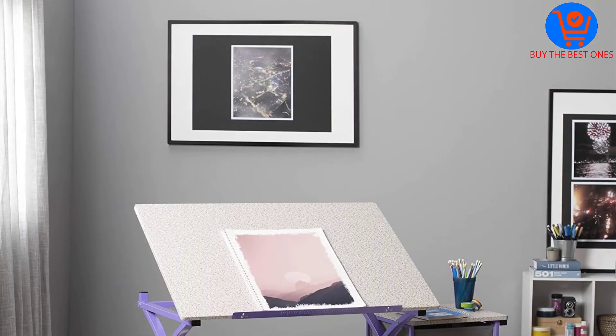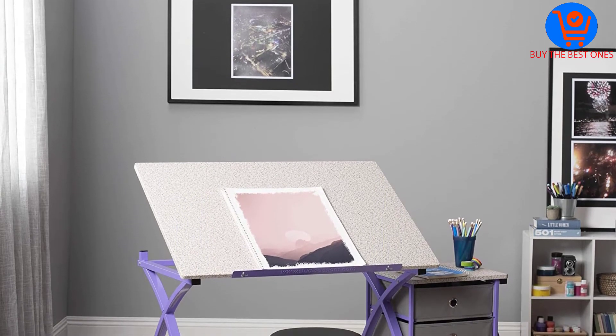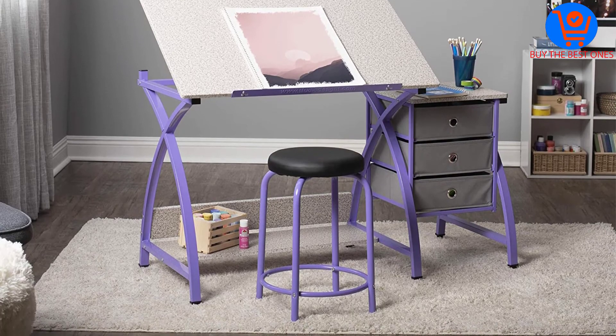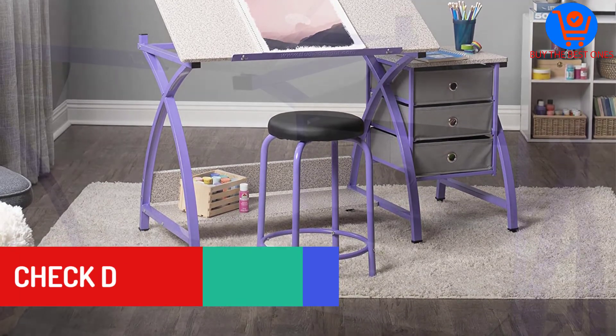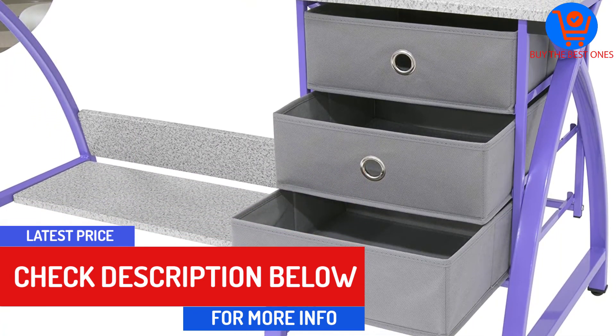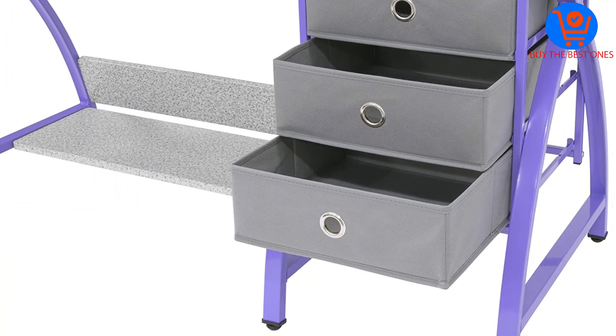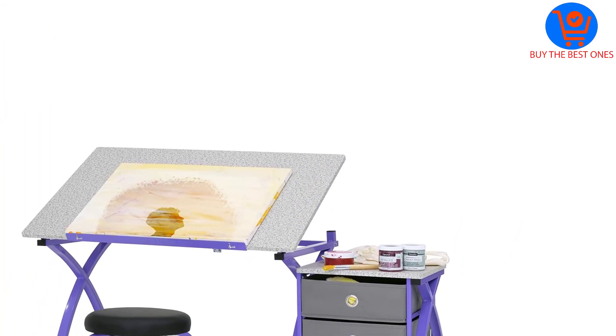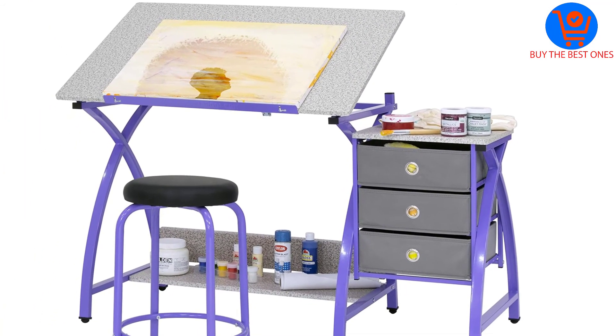There is also a 24-inch slide-up pencil ledge. The storage drawers are three, meaning all the drawing accessories will easily fit in. This art desk offers a comfortable workspace and will keep all your supplies accessible. It makes a great purchase for any serious artist who is after nothing but exceptional results. Ideally, this art desk is built to last.